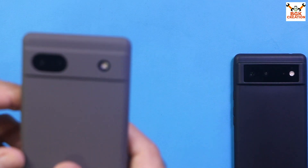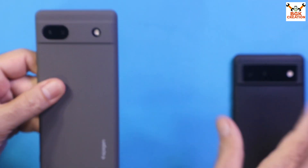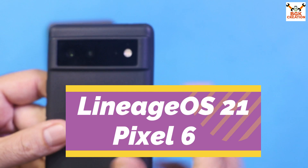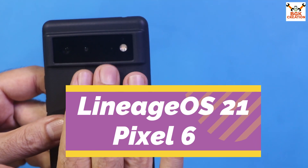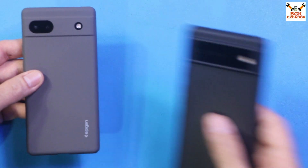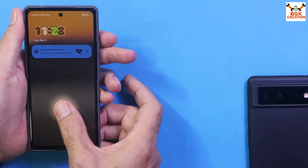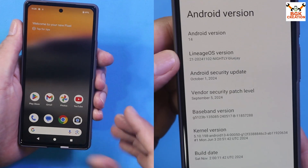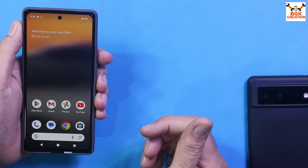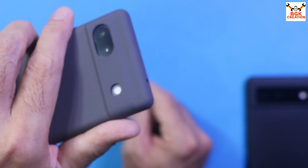Good morning, good afternoon, and good evening. Today I got the Pixel 6a. I recently uploaded a video flashing the LeanhOS ROM on the Pixel 6 — both devices are awesome. Today I will show once again flashing the LeanhOS Android 14 LeanhOS 21 version on the Pixel 6a.